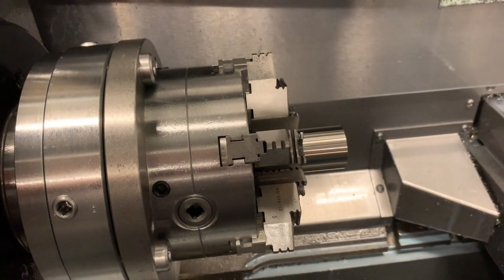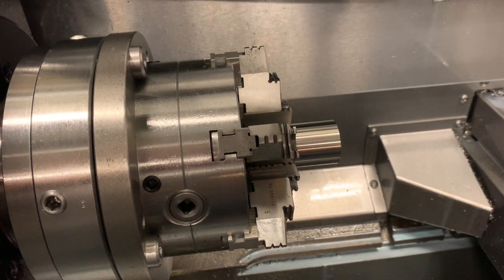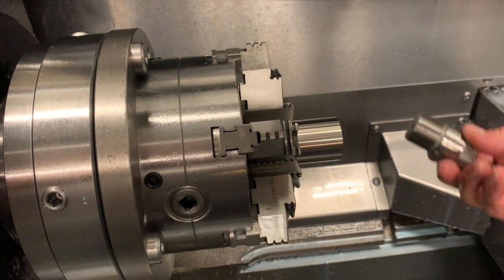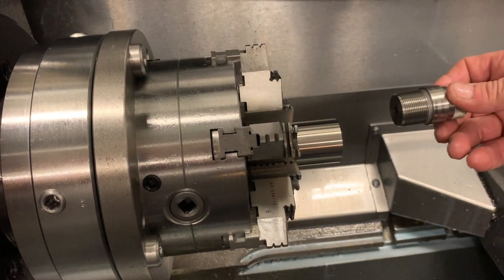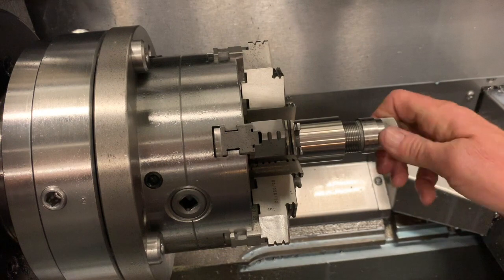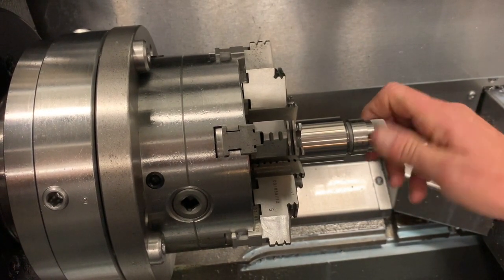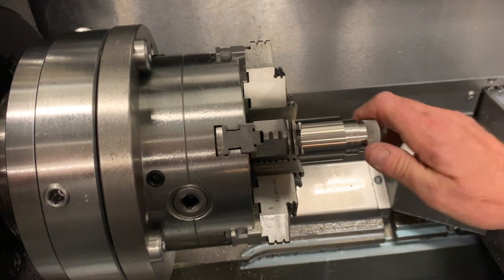Interchangeability of barrels between our actions is important, so what we have always done is once one is threaded in the CNC, I have this gauge that's verified at 1.025 inch pitch diameter. That has to be a go, and it has to go all the way in nice and smooth — no wiggle — right up to the shoulders.